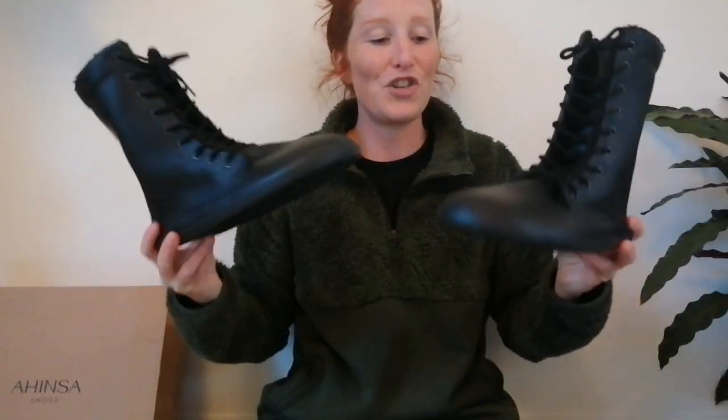In today's video, I'm going to be reviewing my first ever brand new pair of barefoot shoes, unlike my current collection which have all been secondhand or refurbished, and that is the Ahinza Jaya Winter Zip Up All Black Boots.